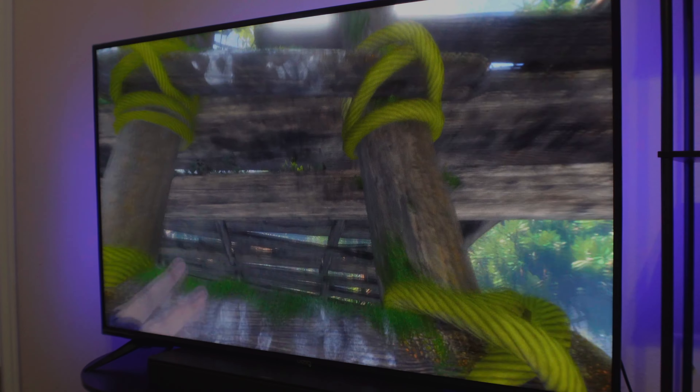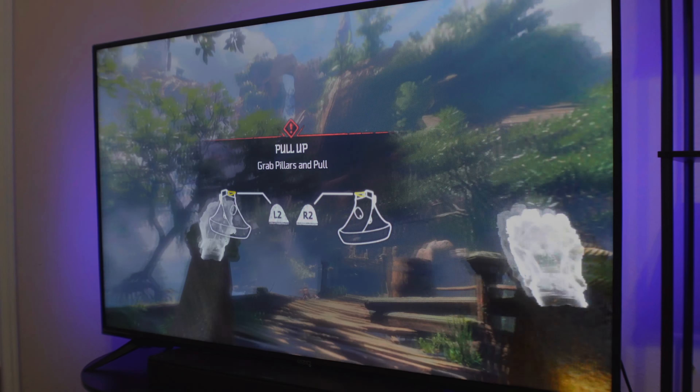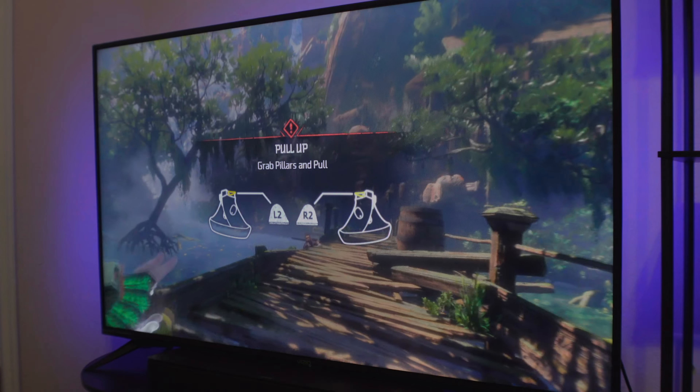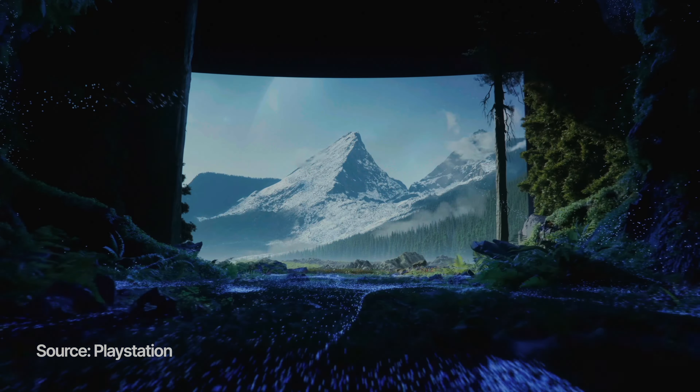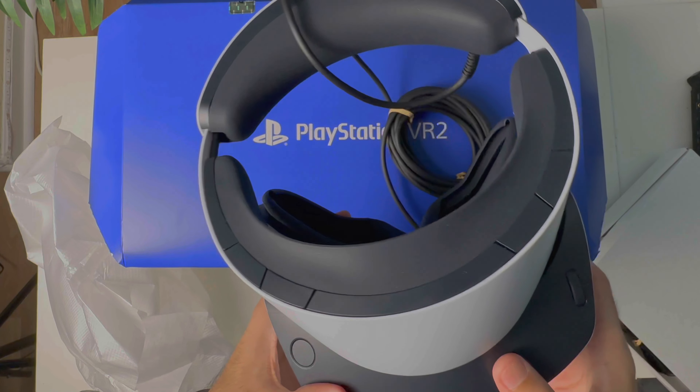The most exciting thing for me is that it's PlayStation VR 2, which means I can now utilize all the power my PS5 console has to offer to play all the new virtual reality games. It brings the same experience you've always loved from PS5 into a new generation of gaming. The fact that the colors and textures feel the same as PS5 makes it look cohesive in my setup.